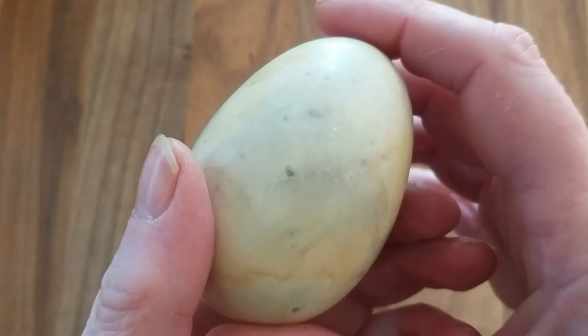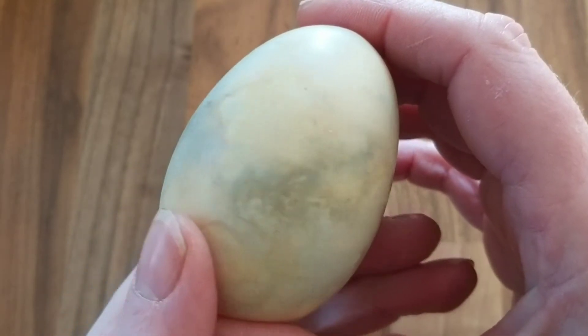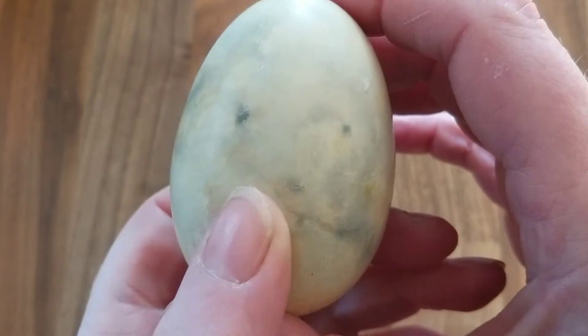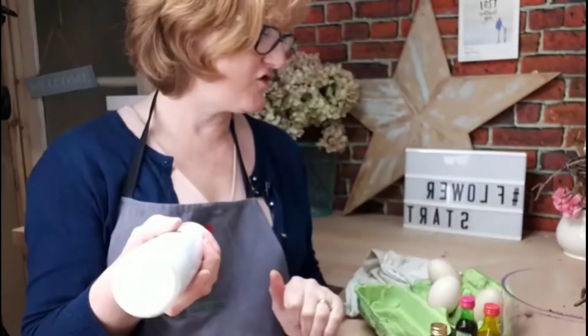I've got a really great video to share with you about how to marble blown eggs using shaving foam and food colouring. I originally filmed this video as a Facebook Live three years ago. Can you believe it? Marble with shaving foam.